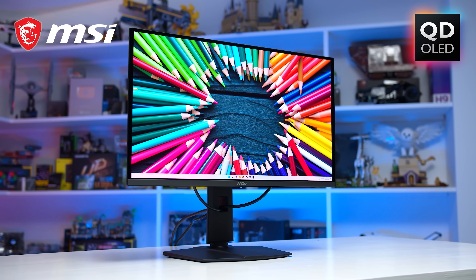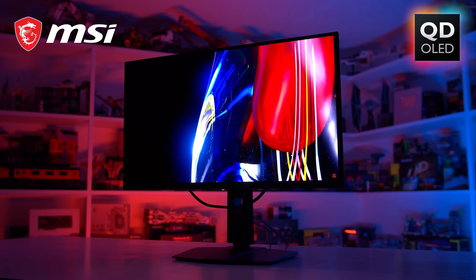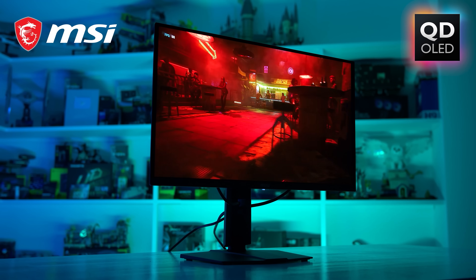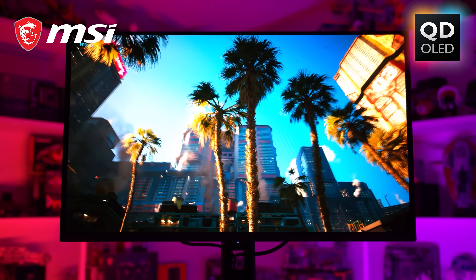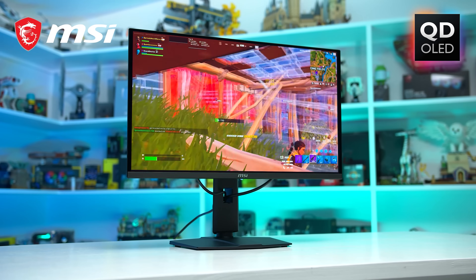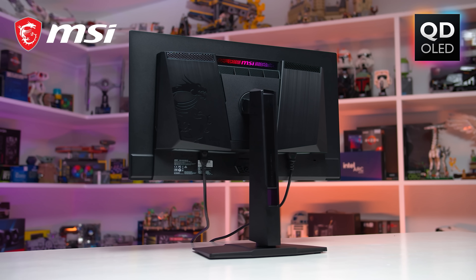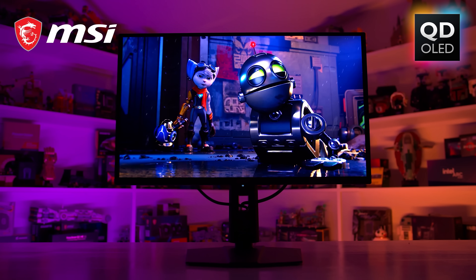Our Computex coverage is brought to you by MSI's excellent QD OLED gaming monitors, offering perfect blacks, infinite contrast and lightning-fast response times. MSI QD OLED monitors are the best way to level up your gaming experience, with options for everyone whether you're after an incredible 4K panel or a blistering 500Hz refresh rate, all with the latest features like true HDR, a custom graphene film to cool the display and HDMI 2.1 with full console support. Check the links below to learn more.